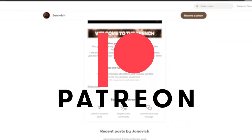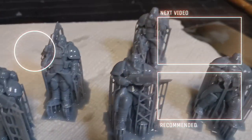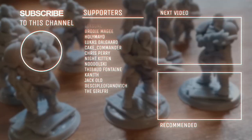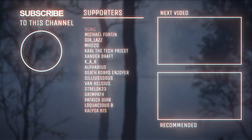As of late I've started sharing monthly STL file releases, so if you are a tier 2 supporter or above you can download these models for your 3D printer. On the screen you can see all the names of the amazing supporters on Patreon. We also have a Discord server you can join, and patrons get access to an exclusive channel. Hopefully you've enjoyed the video and we will see you on the next one.